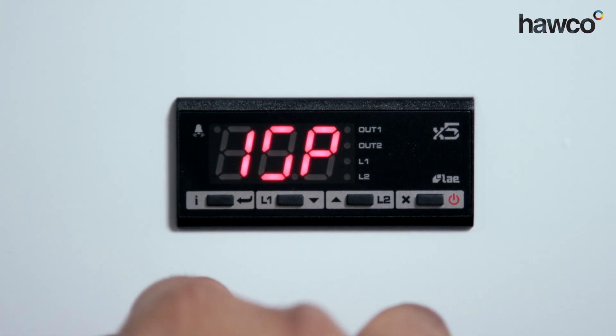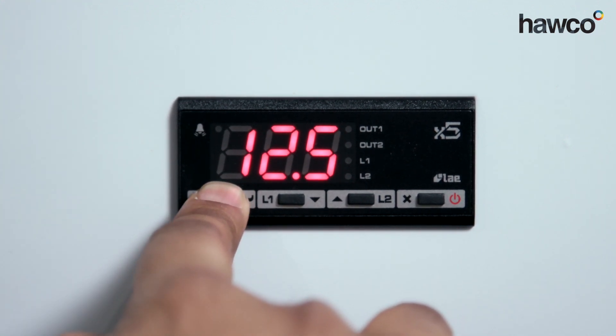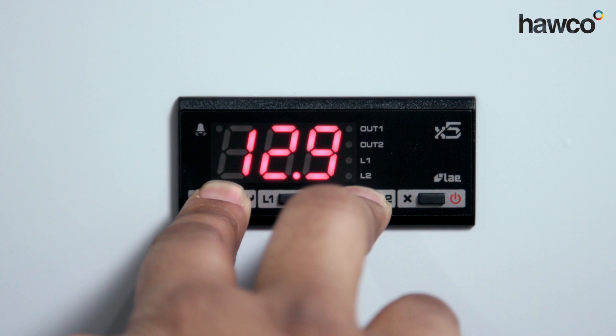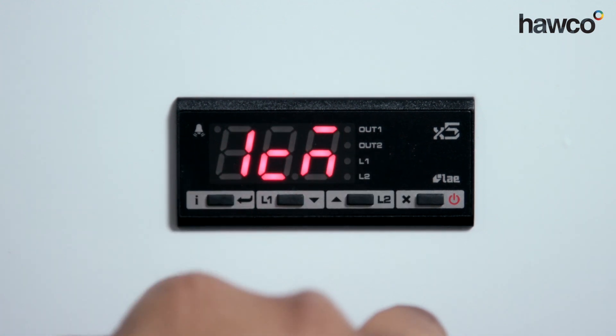Next is 1SP — this is set point one. It's saying our temperature we're looking for is 12.5 degrees. I'm going to take this up to 20 degrees. Release it.